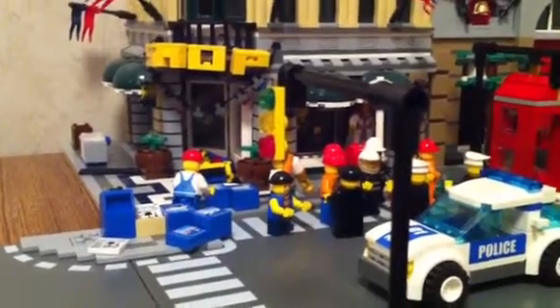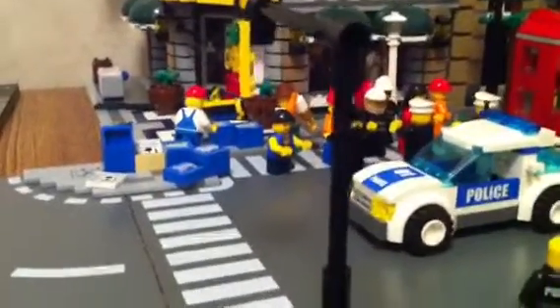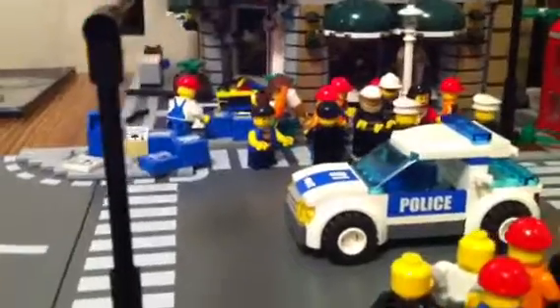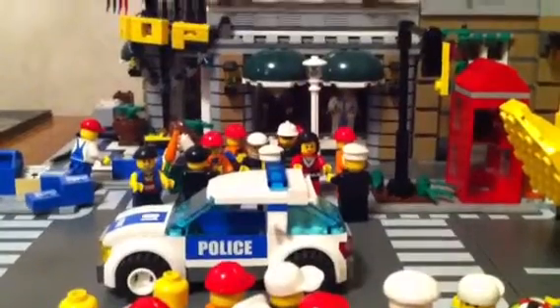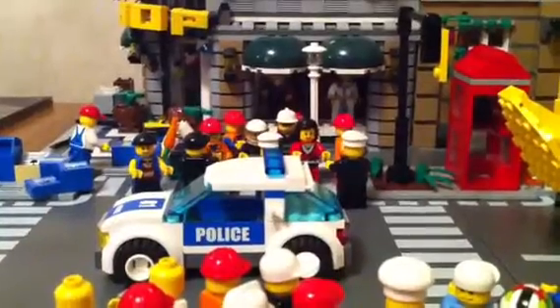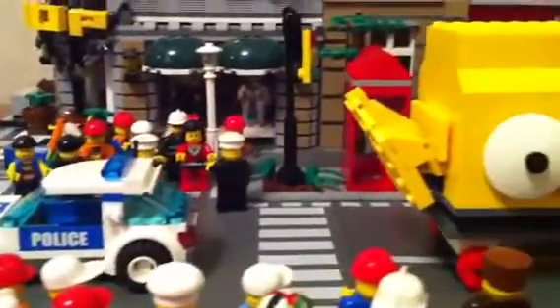Hello LEGO fans and welcome back to H2 Brick. Here I have a little LEGO scene that I made up — it's a LEGO Parade. Most of it you can't see yet. You got a police car escorting the parade float.